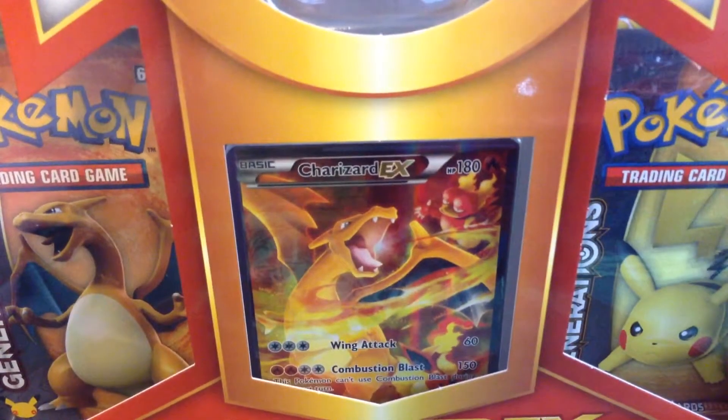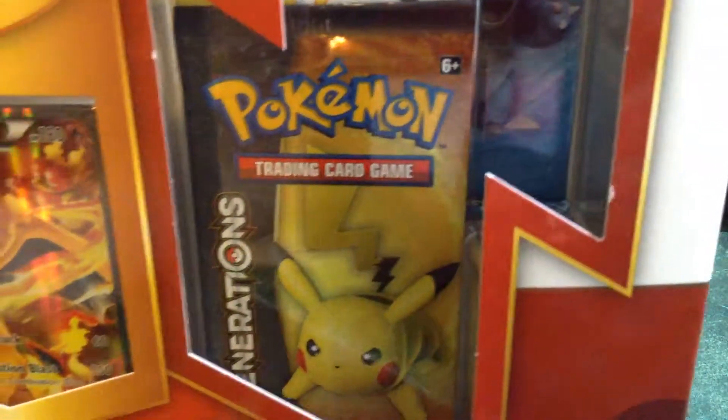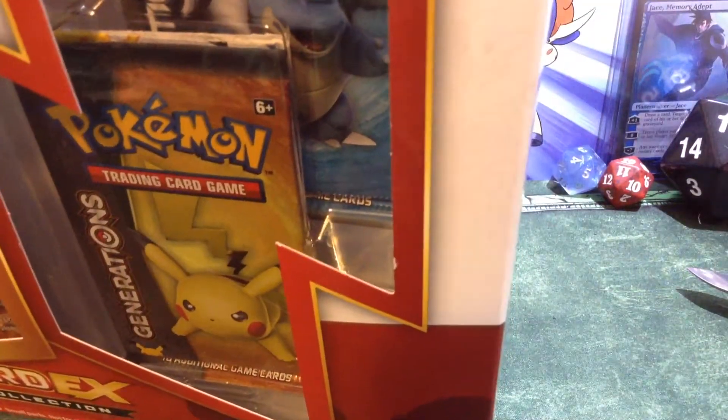If you guys have never seen these, these are Generations Packs. I think everybody's seen them by now. So I'm just going to crack this open and hope to get good things. I actually do not think I'll need my knife today.